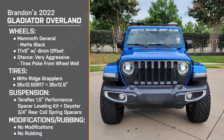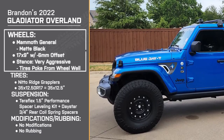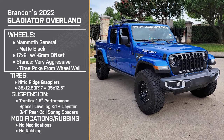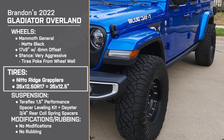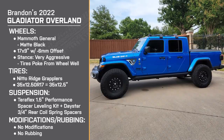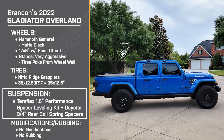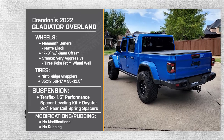All right Brandon, thank you so much for talking about your Jeep — it looks great, I think it's a really cool build, and I'm excited to see what you do with it next. So once again everyone, to recap Brandon's setup: he's driving a 2022 Jeep Gladiator Overland. His wheels are 17 by 9 inch Mammoth Generals in matte black with a negative 6 millimeter offset, making for a very aggressive stance. For tires, he's running 35 by 12 and a half inch Nitto Ridge Grapplers. For suspension, he's got the Teraflex one and a half inch performance spacer leveling kit for the front and the Daystar three quarter inch rear coil spring spacers.